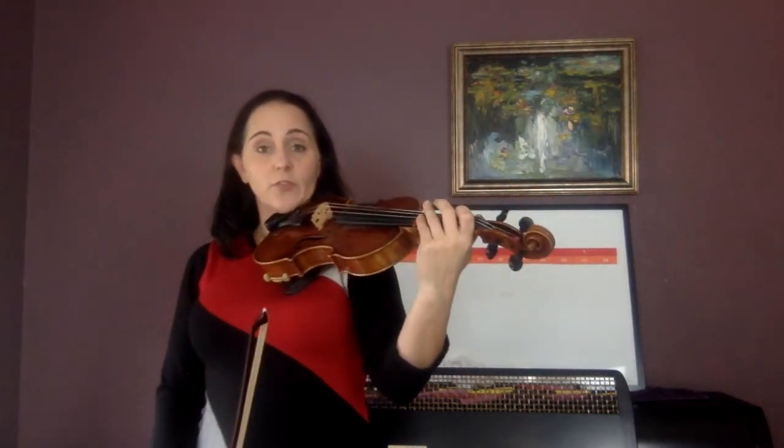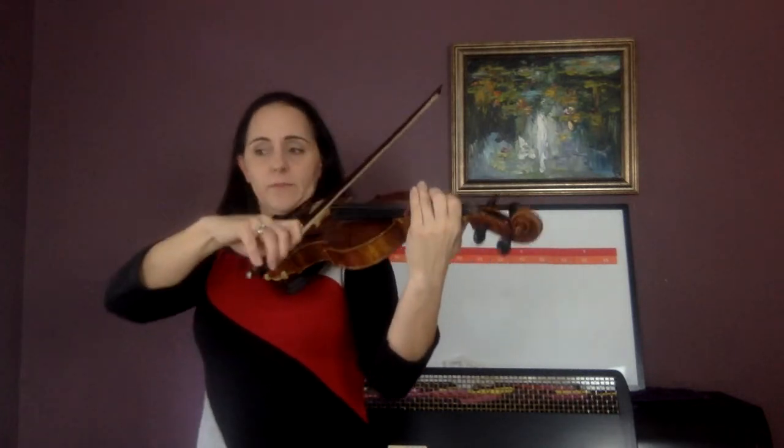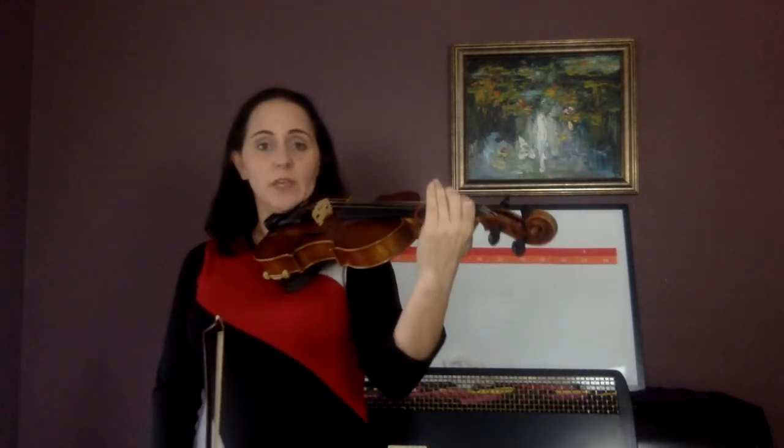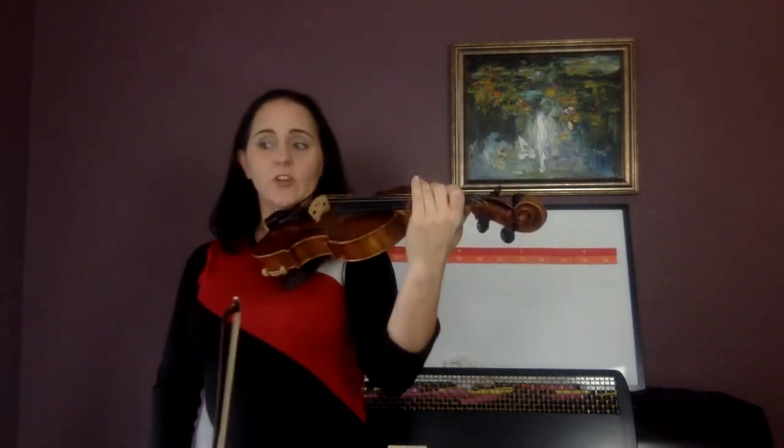Now go to measure two and play the first four notes: E, F sharp, E, E. Do that — echo me. And go: E, F sharp, E, E. Again. And go: E, F sharp, E, E.